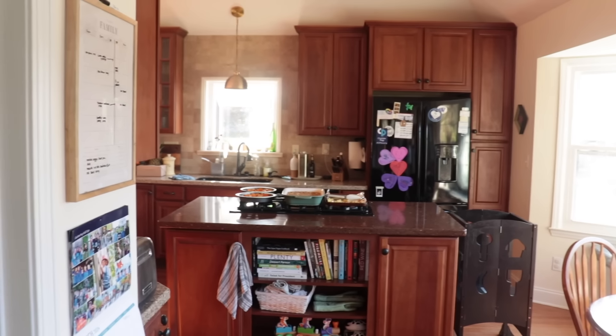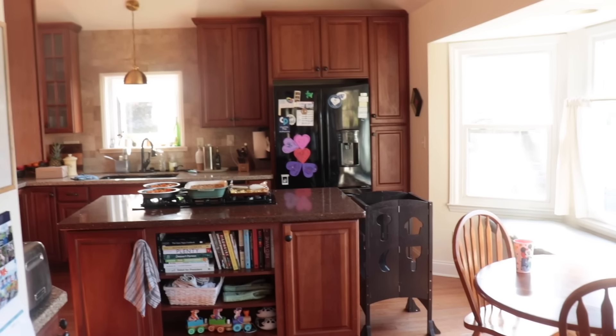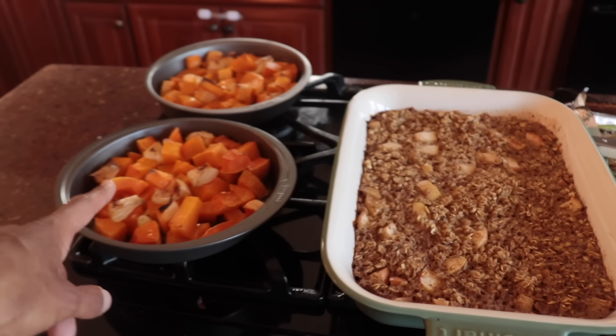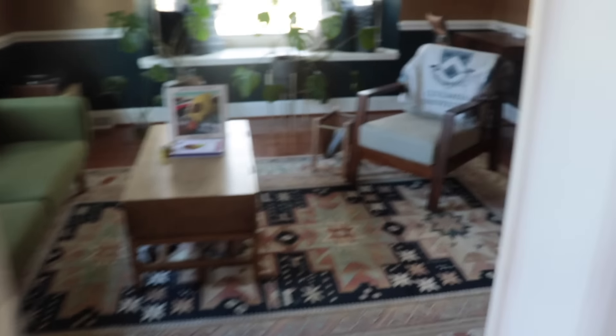It's about time for run number two, but I did want to pop these guys on the scale because we didn't do that last night — see how they match up QA-wise and versus the Mach 5. The left one is coming in at 234 grams. That is lighter than some race-day shoes.